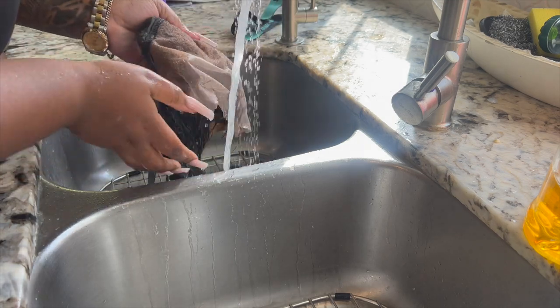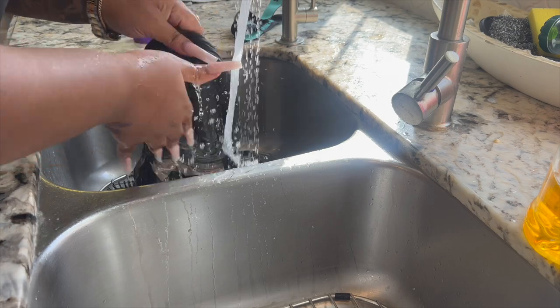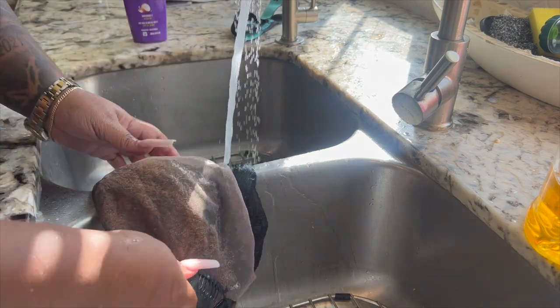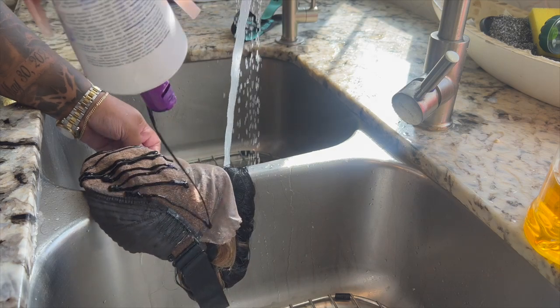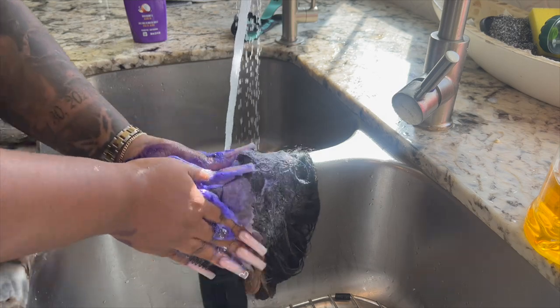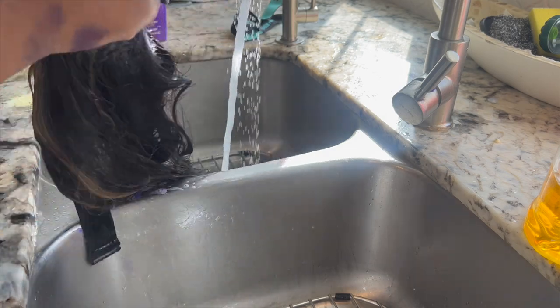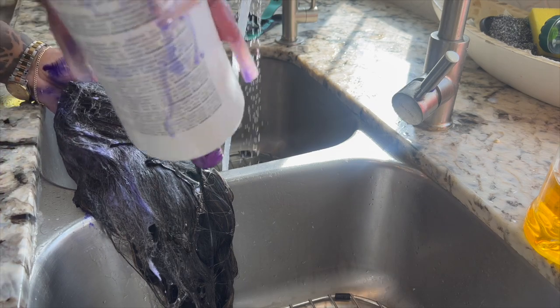After that, I went in with conditioner. I didn't use Silicone Mix — I ran out, so I'll have to go to the beauty supply to get some more. I conditioned it with a different conditioner, let it sit for about 20 minutes, then rinsed it out and let it air dry.